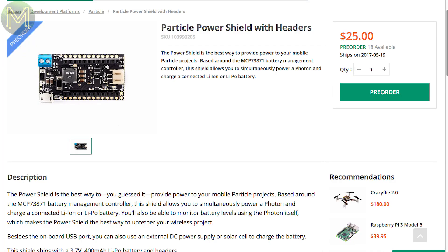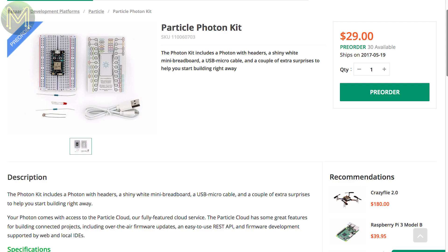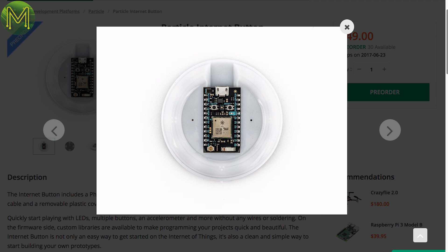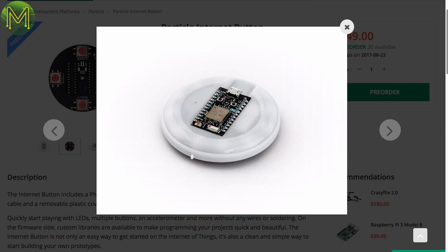Seed have a particle power shield available for pre-order, allowing you to power your Particle via LiPo, USB, or solar cell using the MCP73871 battery management chip. They also have a Particle Photon kit on pre-order, and a Particle Internet Button with a 3-DOF IMU, 4 buttons, and a bunch of RGB LEDs to give you a nice wall-mounted control unit.